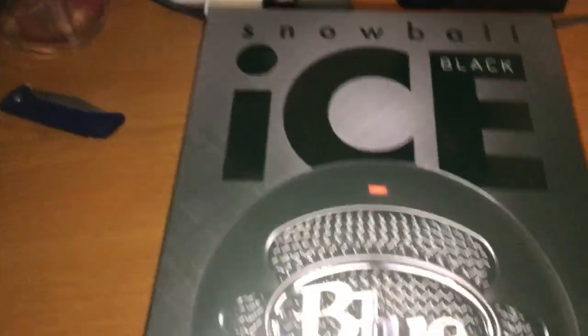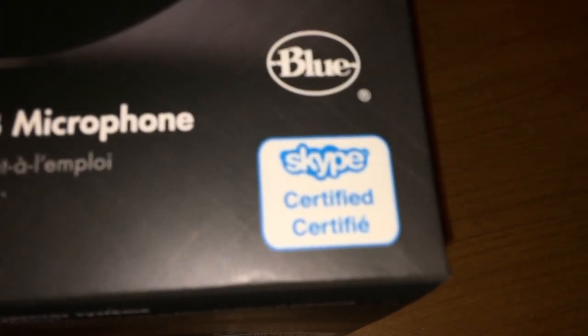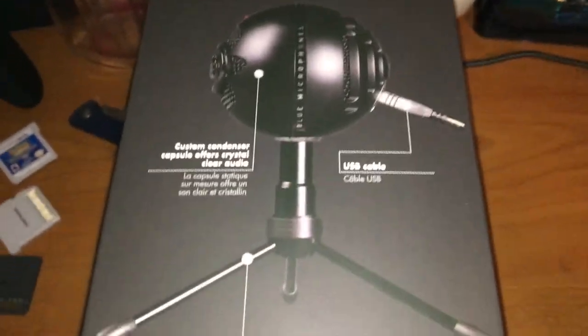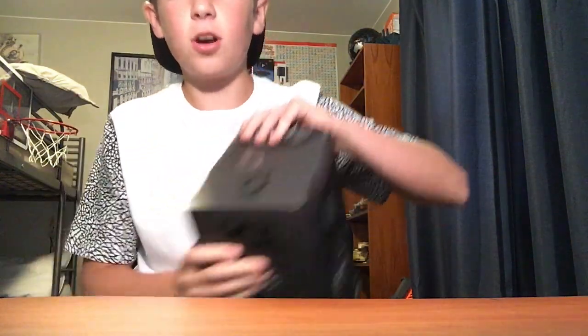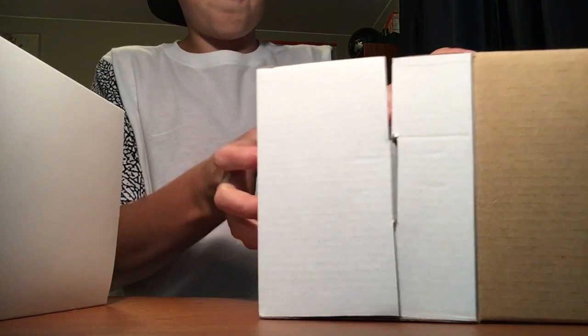Moving to the front, you have that giant thing — it says Skype Certified. Then you move to the back, there are all the features. Now let's open it up — this is where it actually gets exciting. We have it opened up, and now I'm going to do a quick time-lapse of me building the actual mic.